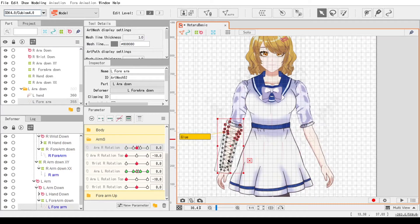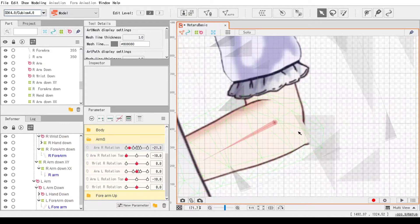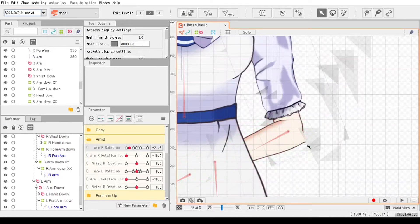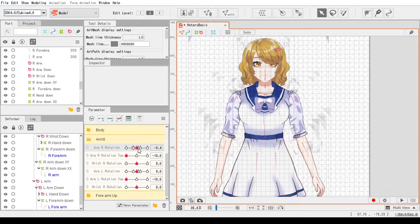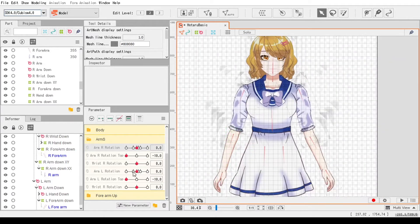Now that that's out of the way, let's compare the two — the one without glue and the one with glue. As you can see, the one without glue looks stiff and unnatural because it doesn't warp with the upper arm as it rotates, whilst the other one with the glued part looks more natural.